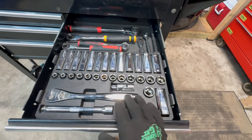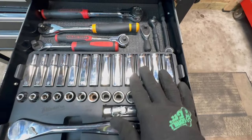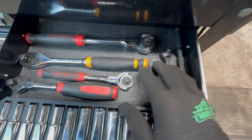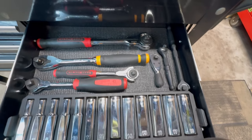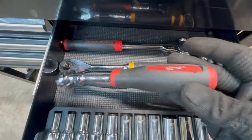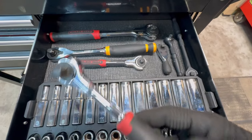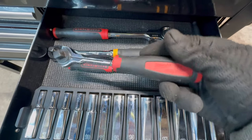This is my metric three-eighths drawer — the same Milwaukee squared-side sockets as the quarter-inch drawer. Up here I've also got a couple of smaller ratchets that don't take up too much room, including my Milwaukee rotating head ratchet which comes in a kit and gets used a lot.